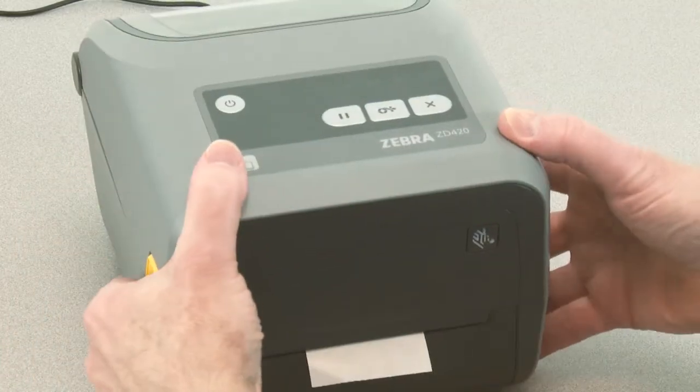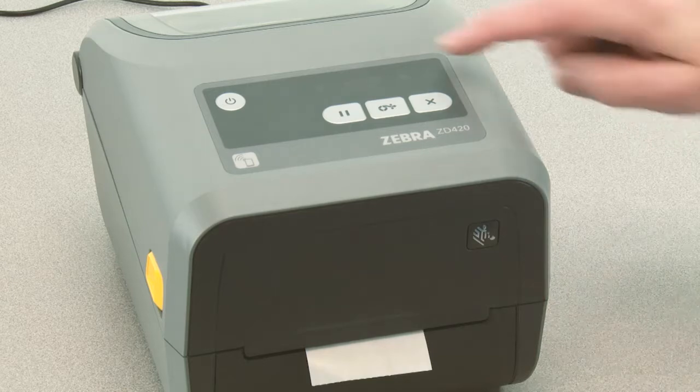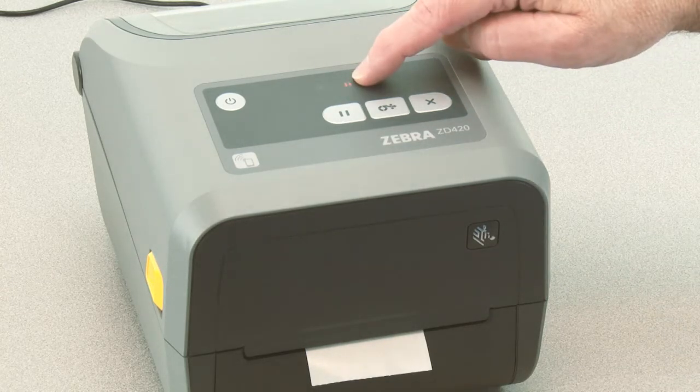Close the printer and press pause once. The media indicator will flash as the media liner is measured. When complete, the pause indicator will begin flashing.